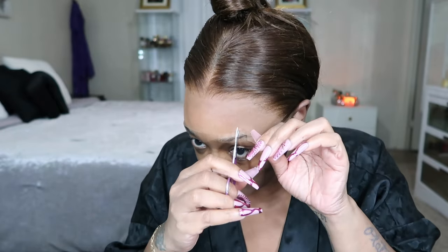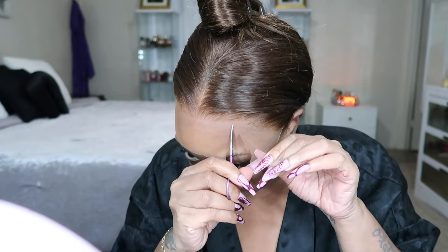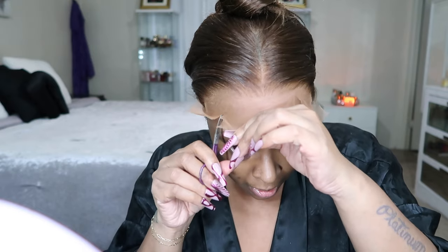I can't even see the lace, so invisible. We're going to pull all of this back a little bit and this is when we go in with the Got2Be glue.